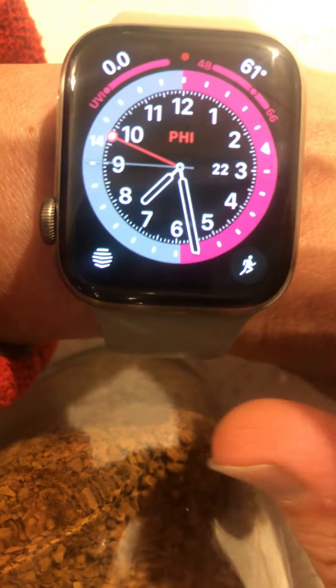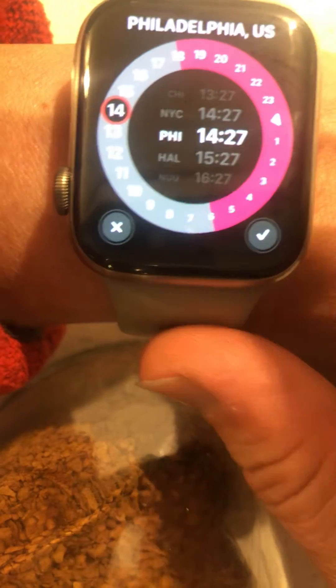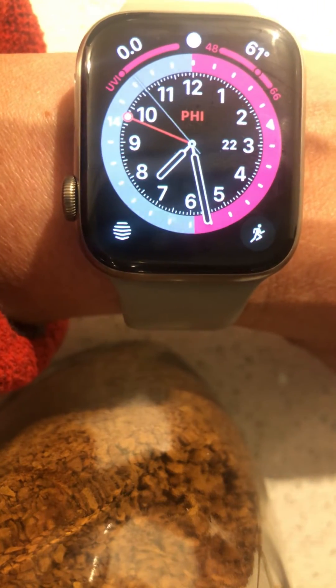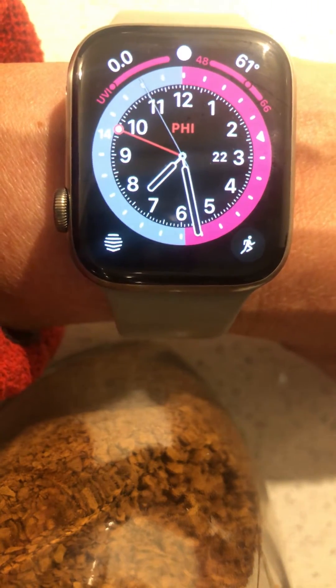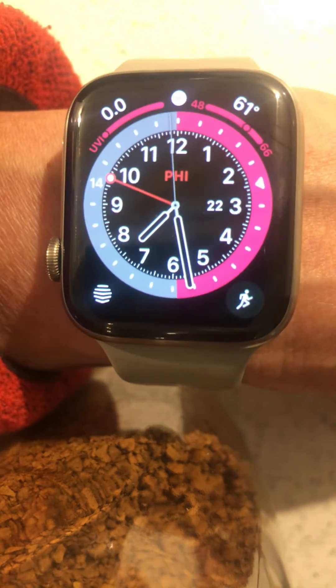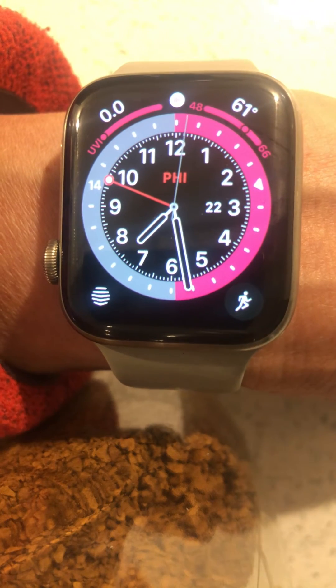You could adjust it by tapping and turning it. Once you find the one you want, you do have to accept it by clicking the check mark. Hope that helps — GMT Apple Watch face. If you like it, give me a thumbs up. Thanks!